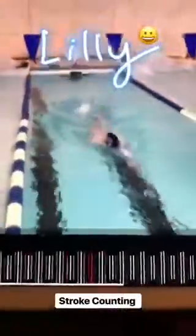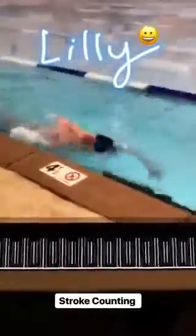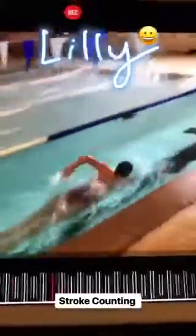One of my favorite things to do when working on freestyle technique is to challenge swimmers to count their strokes and lower their stroke count. Lily took that challenge today at her first one-to-one session. She was taking 21 strokes and lowered it significantly — from 21 strokes down to 16.